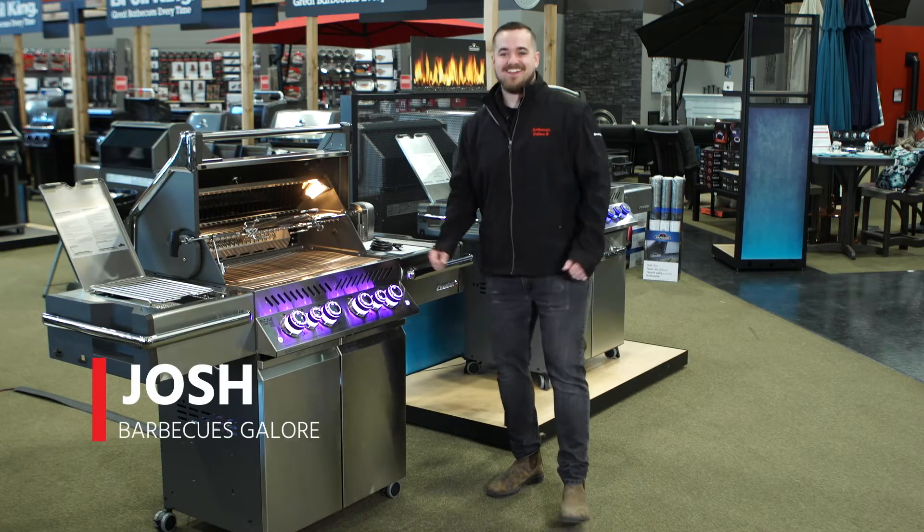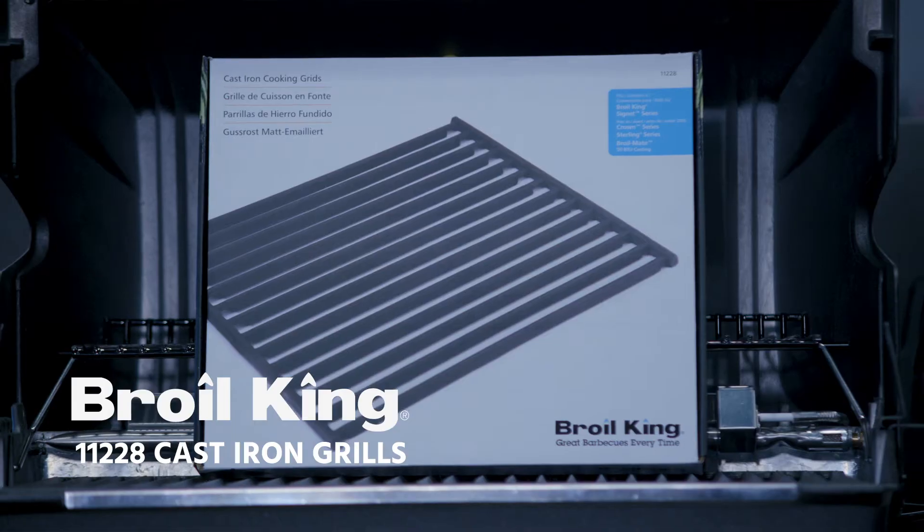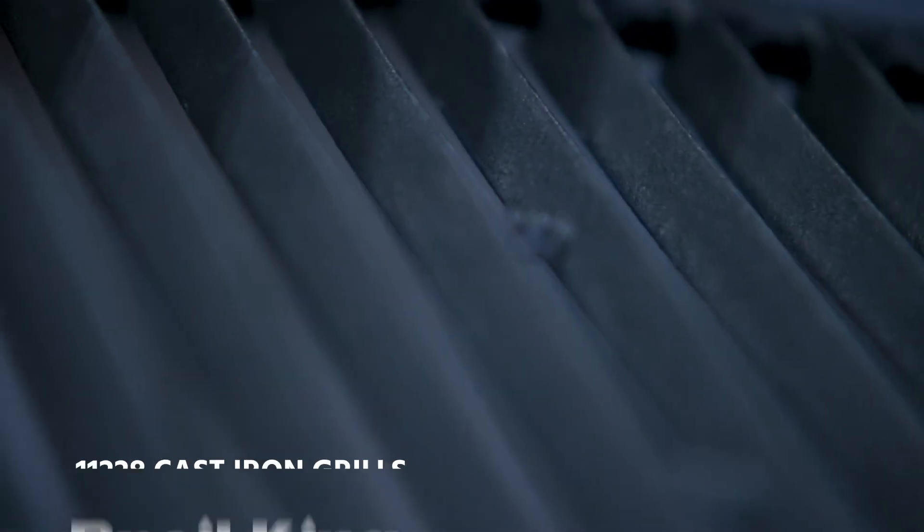Hello, my name is Josh with Barbecues Galore. Here I have Royal Kings Porcelain Enameled Cast Iron Grills, item number 11228.